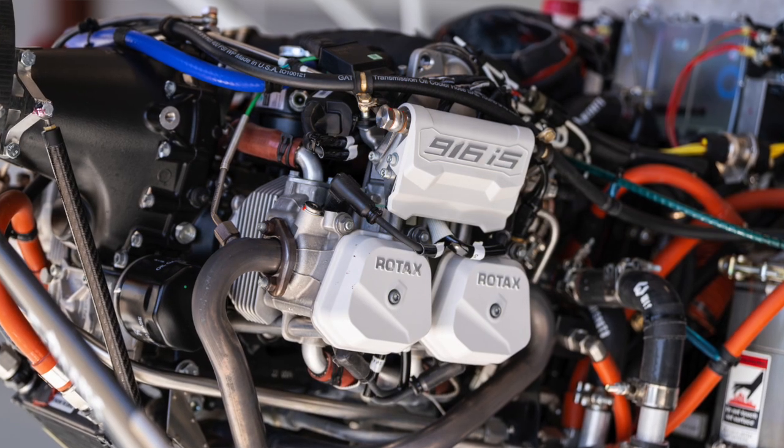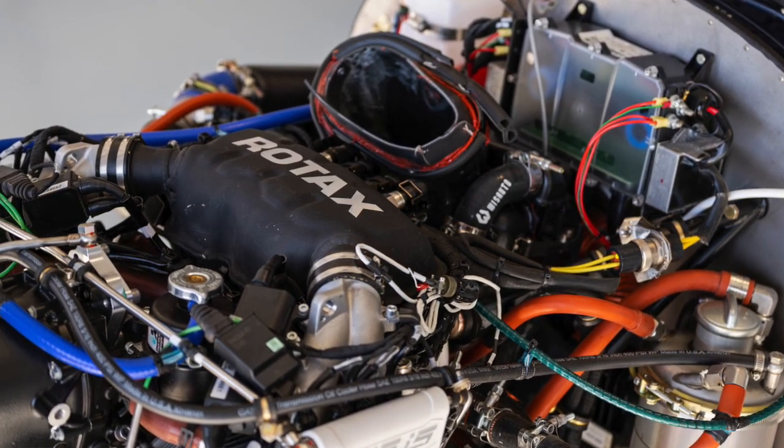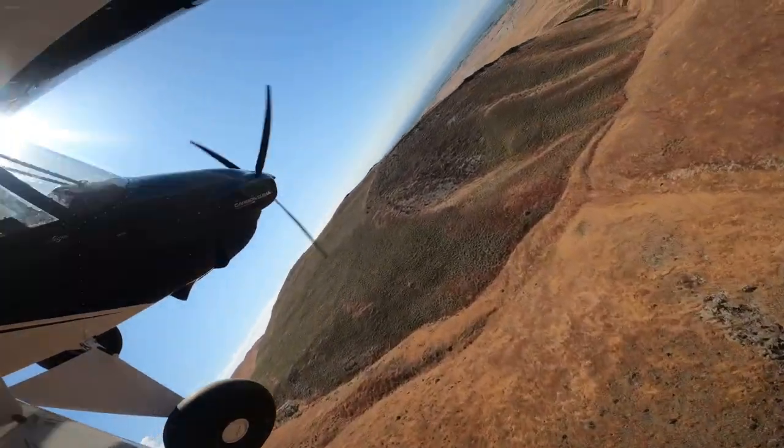You guys are the launch customer for the Rotax 916 — tell me a little bit about how that came to be. When we surveyed all the engine options that met those requirements, Rotax was really the top of the heap choice. They'd had the 912 out there for quite a while and had a great history with the 915. The 916 was going to be their next product entry. They were hoping to have more inroads into the type of adventure flying that our customers appreciate, and we were looking for a lightweight engine that runs on different types of fuels and a company with a good, robust international service center network.